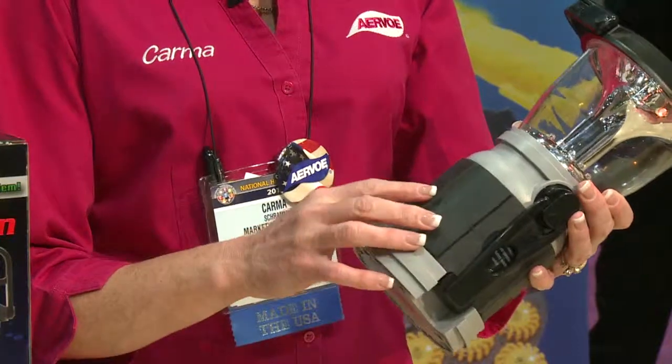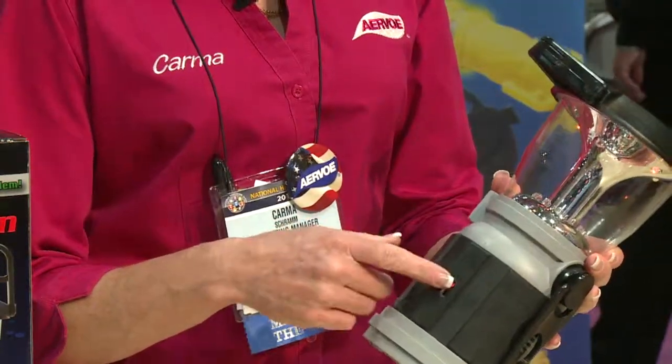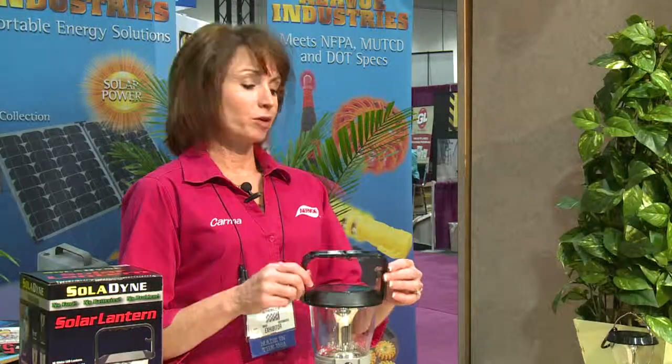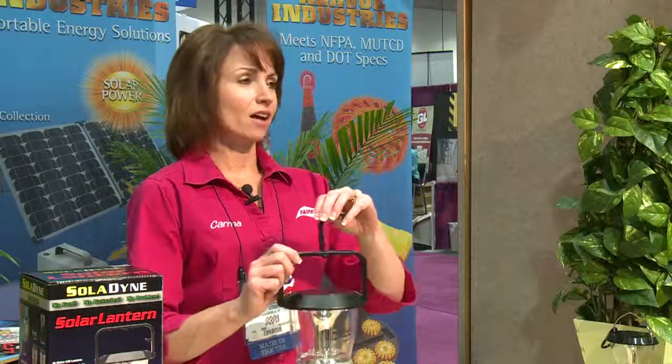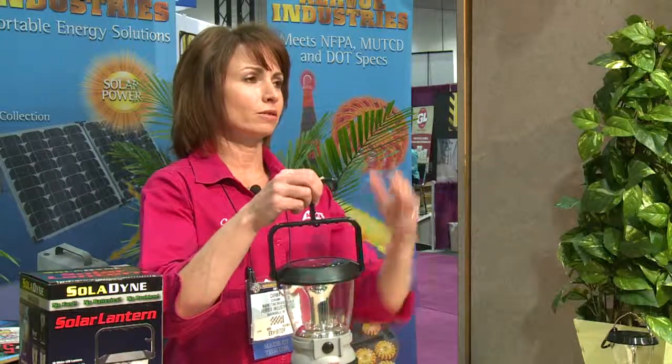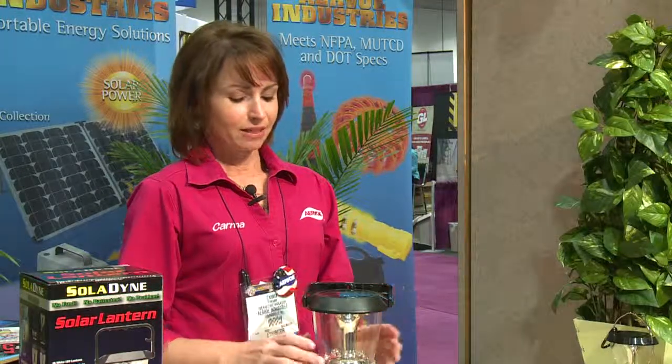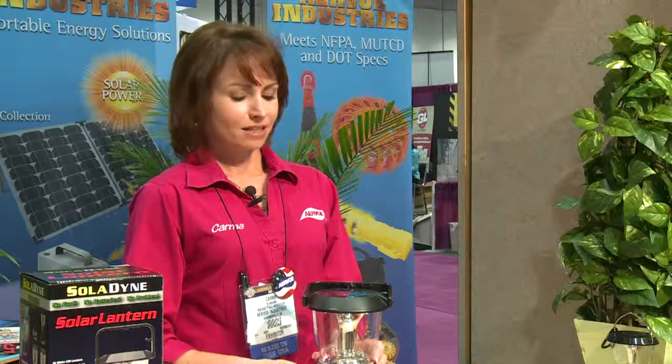It comes with a 12-volt cigarette lighter adapter so you can charge it in your car. There are also replaceable batteries you can put in the bottom — so if you have no power, you're tired of cranking, and you don't have any sun, and you've got some AA batteries, you can install them and operate it like a standard lantern. You can put one in every room, set it on the table, or hang it from your light fixture above your dining room table. It's so convenient because it's easy to power and doesn't need electricity.